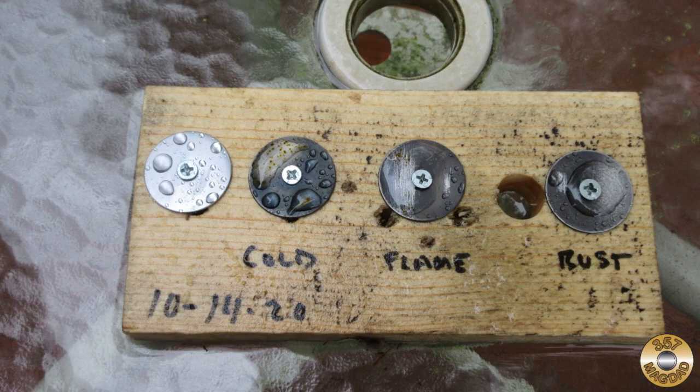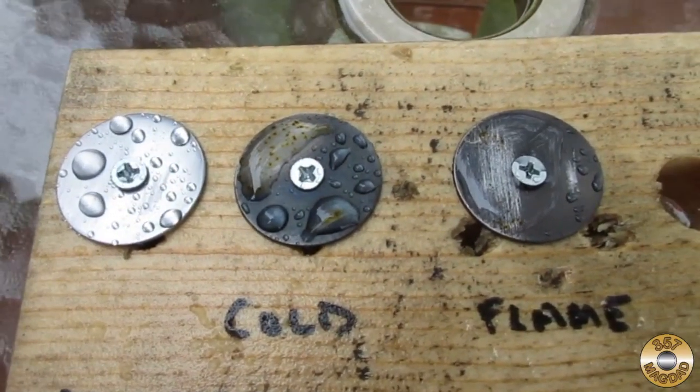I set them on a table outside. It was raining the first day. Here's the washers after a few hours in the rain.